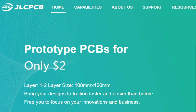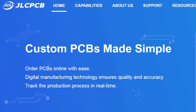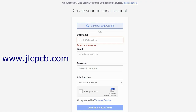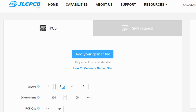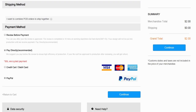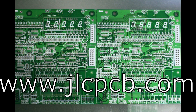This video is sponsored by JLCPCB. JLCPCB is a company that makes excellent quality PCBs at an unbeatable price. You can order boards online in minutes. After registration, upload your Gerber files, select the PCB properties, select the payment method and place your order. Best price and quality for all your PCB needs.